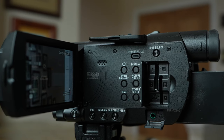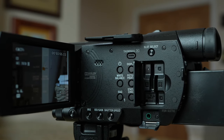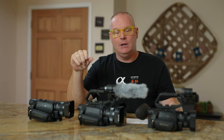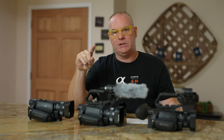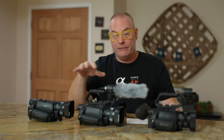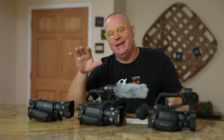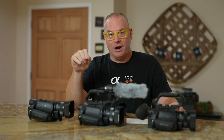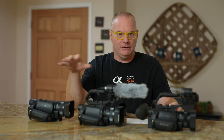All these cameras have dual media slots. They all use SD cards, but there's an A and a B. You can configure them to record the same content on both cards at the same time, or configure it to automatically switch from A to B when A fills up. For long-form video recording, these are great because without that two-card capability it's too scary — if you have to stop and change a card, you've lost whatever the speaker said in that time.